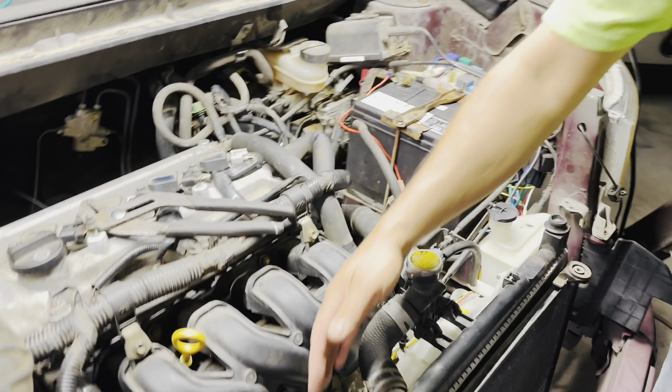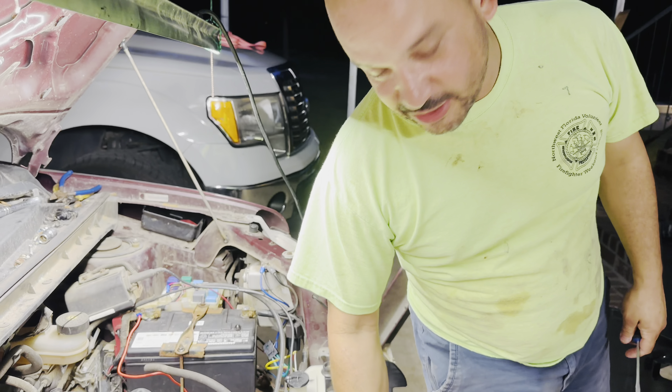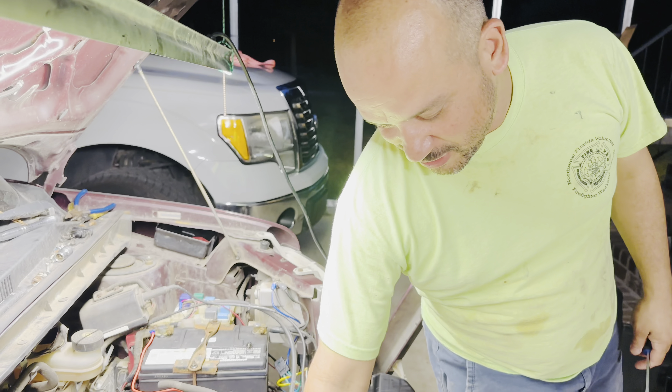And I wired it right — the fan is running. The air is pushing toward the engine — it's a puller. Pulling always does better. So there it is.